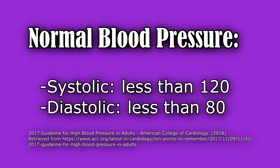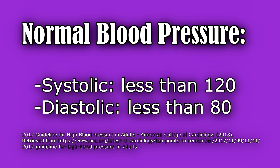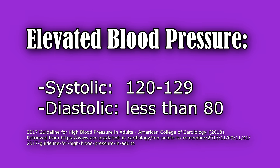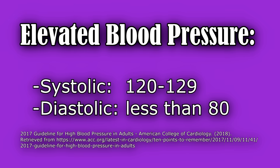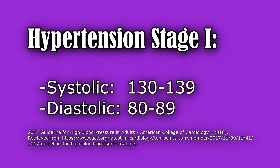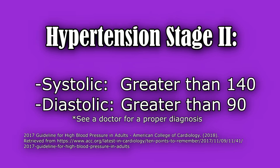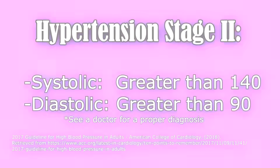Normal blood pressure readings according to the American College of Cardiology 2017 updated guidelines: normal is a systolic less than 120 and diastolic less than 80. Elevated is systolic 120 to 129 and diastolic less than 80. Hypertension stage one is systolic 130 to 139 or diastolic 80 to 89. Hypertension stage two is systolic greater than 140 and diastolic greater than 90.